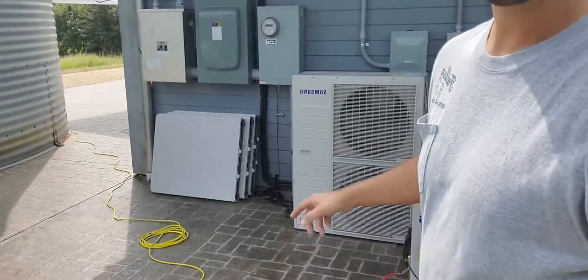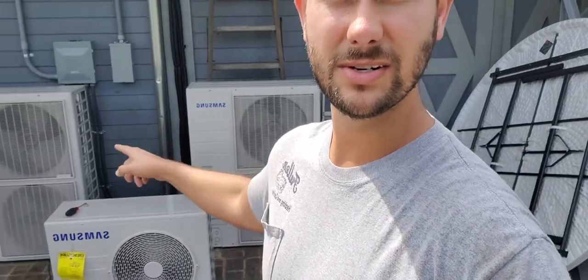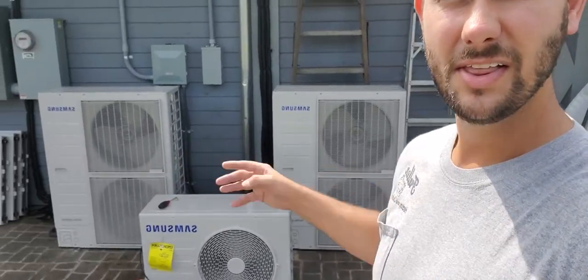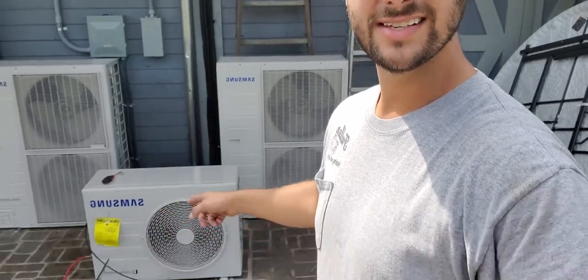This right here is the outdoor unit for that 360 ceiling cassette, and these are the other two units — these bigger condensers. Those are both four-ton units. Whether it's residential or commercial, they do around the 2,000 to 2,400 square foot range. This little 18,000 BTU unit, depending on your application, whether it's residential or commercial, will do around 500 to 600 square feet.